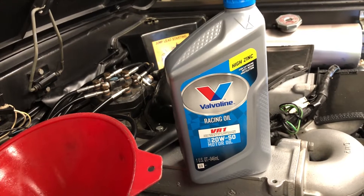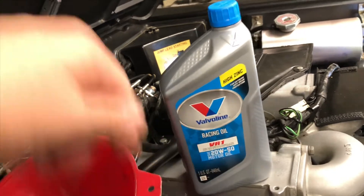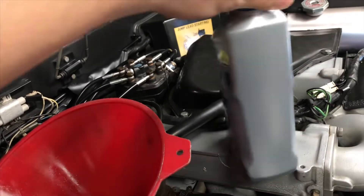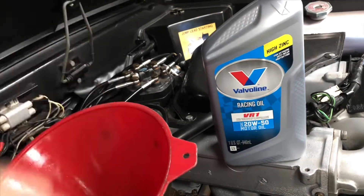There's nothing special about it — it just has a zinc and phosphorus additive. That additive is for protection of flat tappet-type engines, which in my research I found is better for higher-mileage engines.